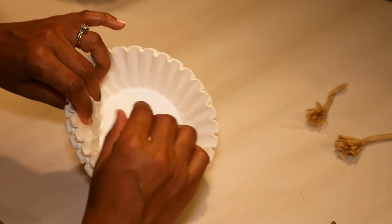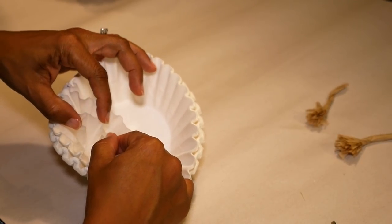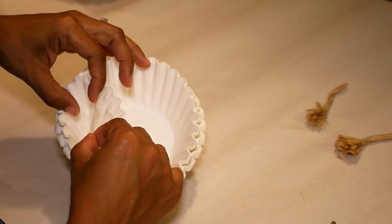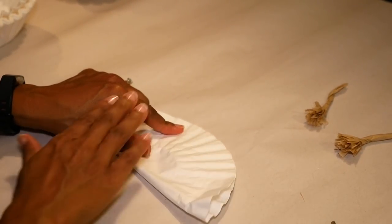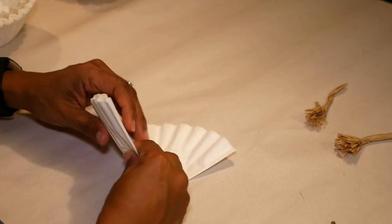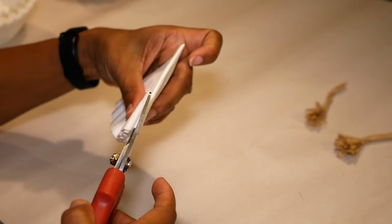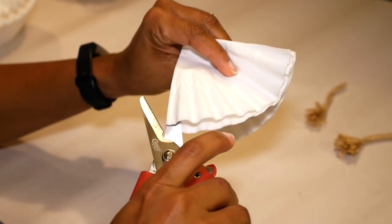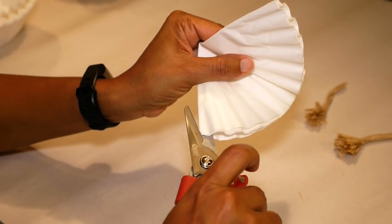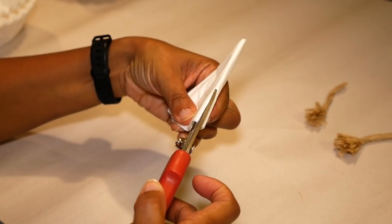Now to make my petals I'm using white coffee filters — I'm gonna take four of these filters. I'm gonna fold the four filters in half, then fold them in half again. As I'm folding these, I'm cutting along the folds about halfway down to make sure each of my petals will be separated. Then I'm gonna fold that one more time and cut along the fold.